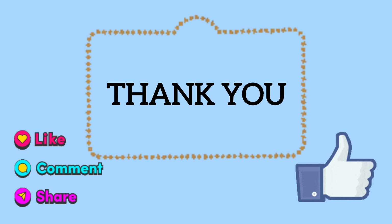Thank you so much for watching. Don't forget to give us a thumbs up if you enjoyed the video. Until next time, have an amazing day!